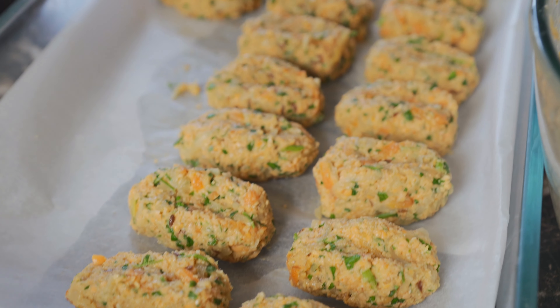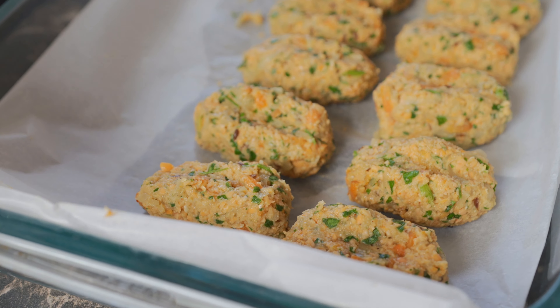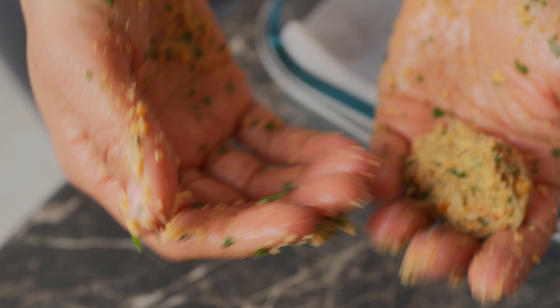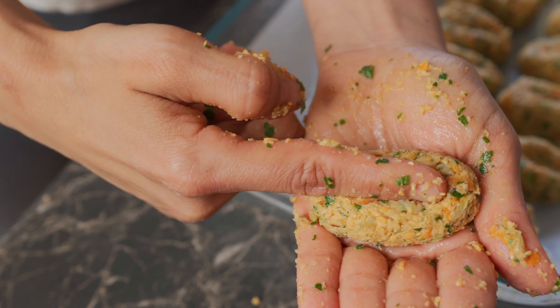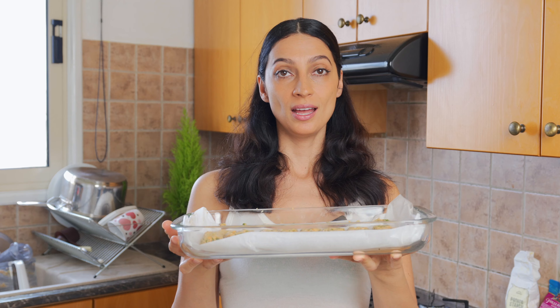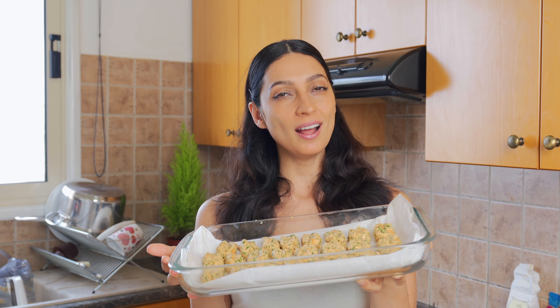Now all we have to do is roll these up and place them in the oven. I like doing them in an oval shape rather than round balls, but you can do either. Roll the mixture between your hands into an oval, then use your index finger to make a line in the center and press it down a bit. Our meatballs are ready to go into the oven — bake at 180 degrees Celsius for about 35 minutes.